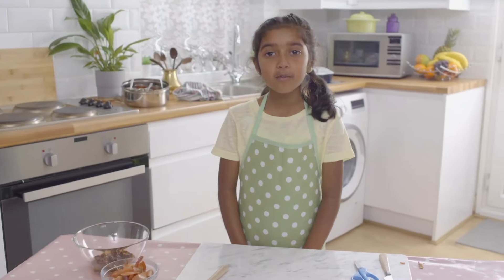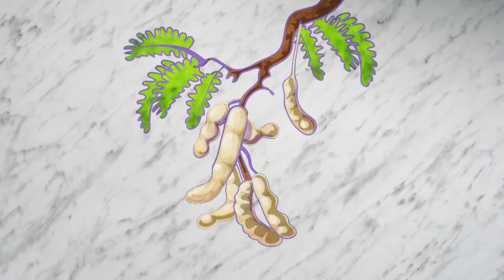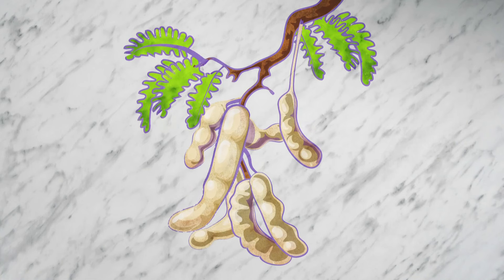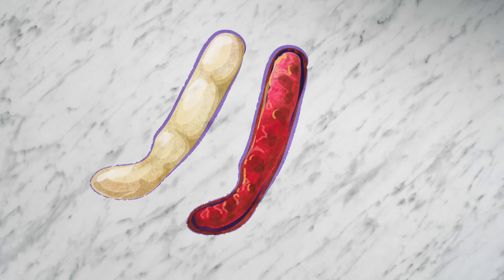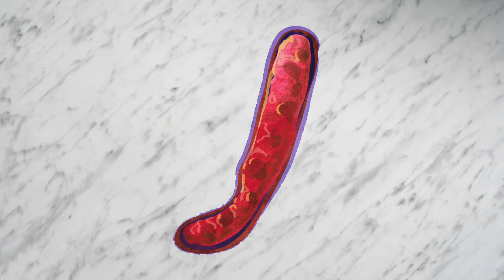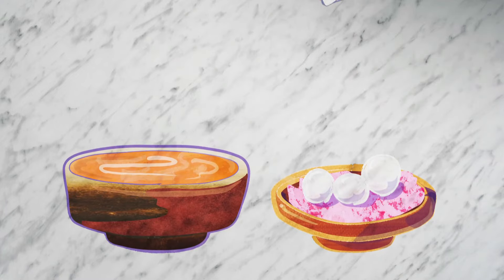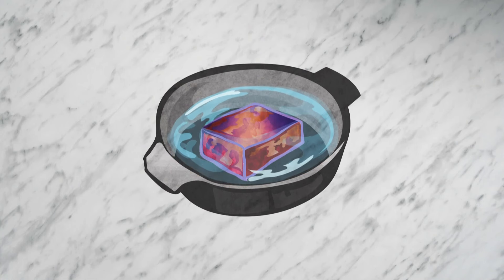Now it's time for my special ingredient — and you know what that is, don't you? It's tamarind. The tamarind fruit grows on trees in long brown pods. Inside the pod are seeds and juicy pulp, which have a sweet and sour taste. It can be added to soups and desserts, or dried in a block, then soaked in water to make tamarind paste.